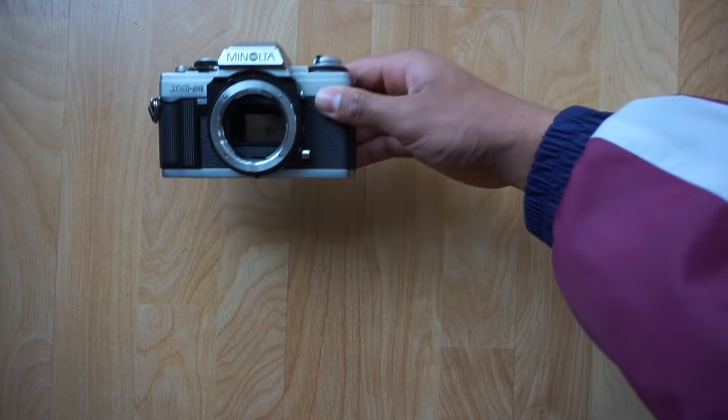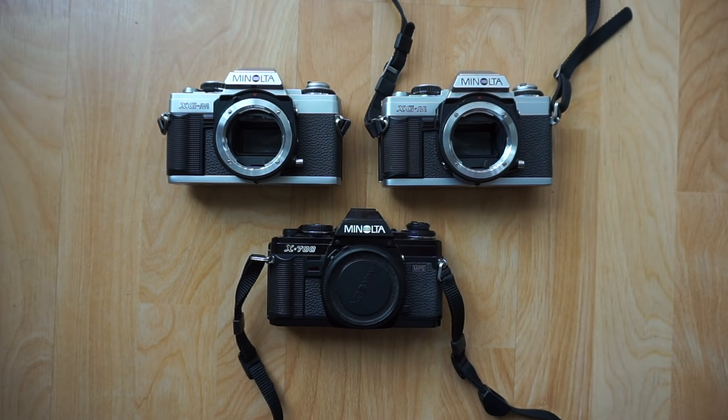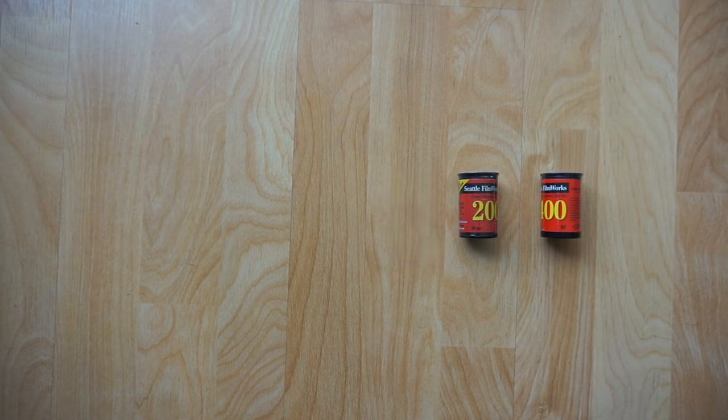A couple of days ago, I purchased this set off of a fellow photographer. It came with an X700 and two XGMs. Along with this, he included six rolls of film — four color and two black and white — all for $35.